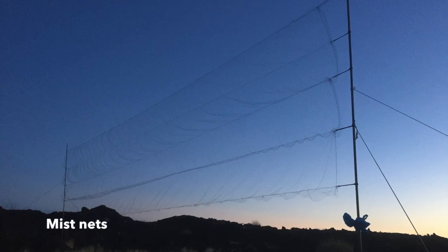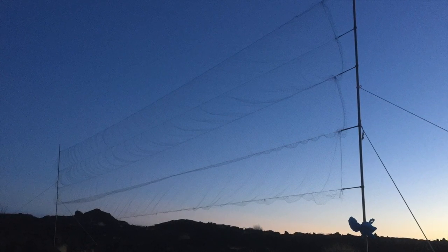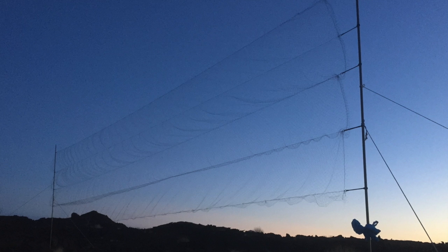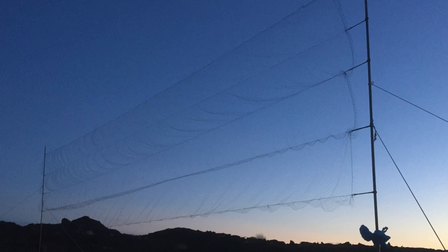To capture the bats, we use mist nets made of very thin nylon thread that the bats only detect when they are already too close to it and get entangled. This fine mesh is very soft and does not harm them in any way.